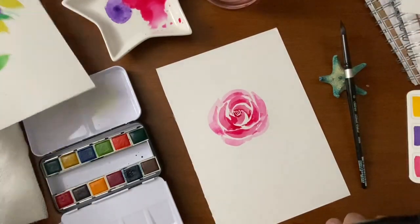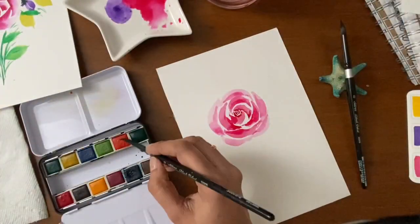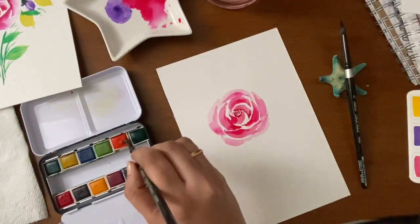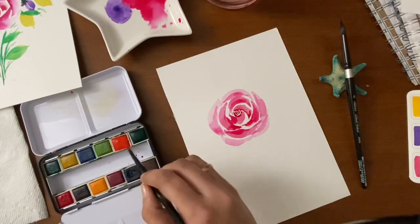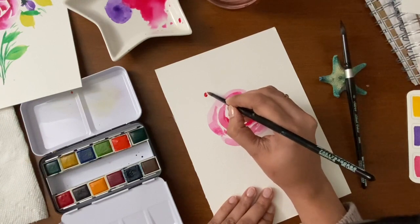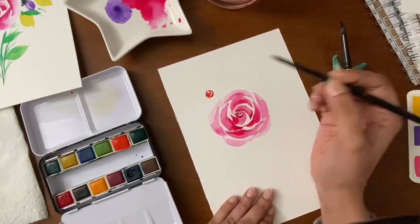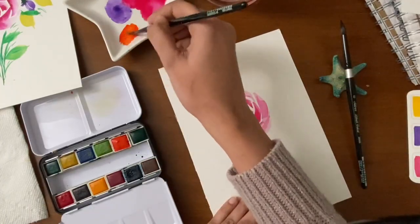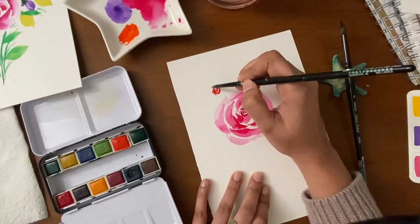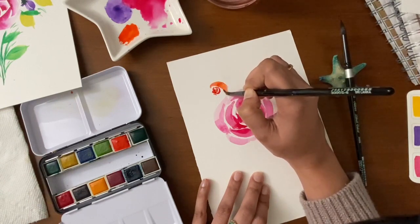Let's add one more rose with a different color, so I'm choosing red. I'm starting off with the center of the rose, making some little curves, and then start painting the petals around the little curves. Start with a thin, pointy edge, press, drag, and lift slowly.